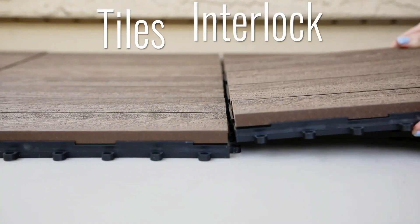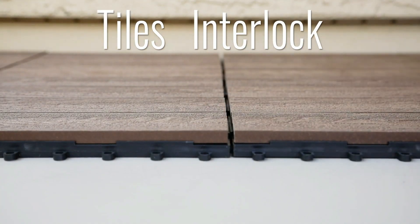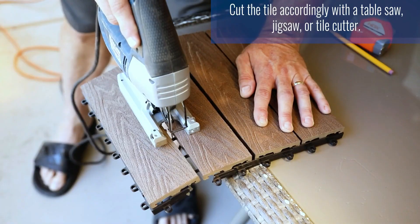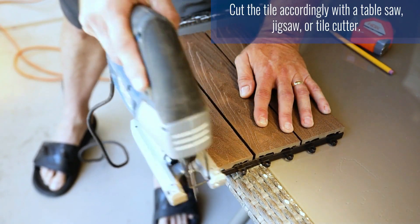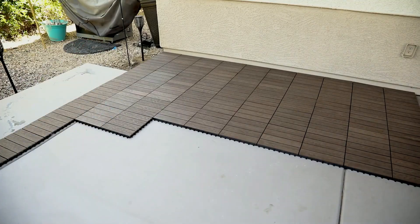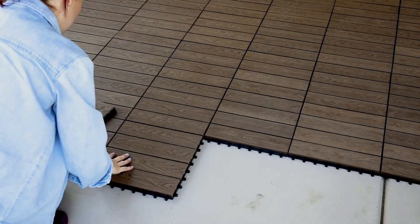This DIY-friendly outdoor flooring quickly and easily snaps together using a peg and loop install method, and the tiles fit together securely. In just a few simple steps, this guide will walk you through a composite decking installation that you can complete in a matter of hours.